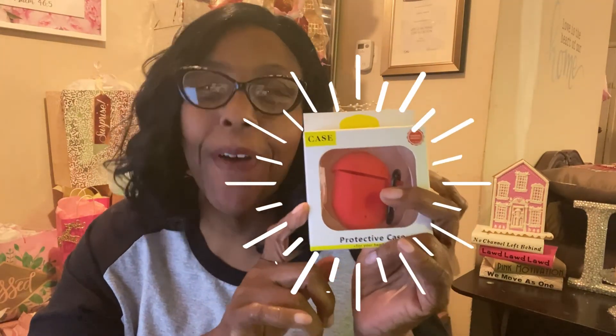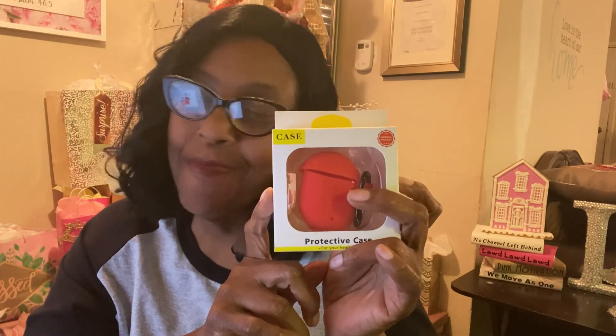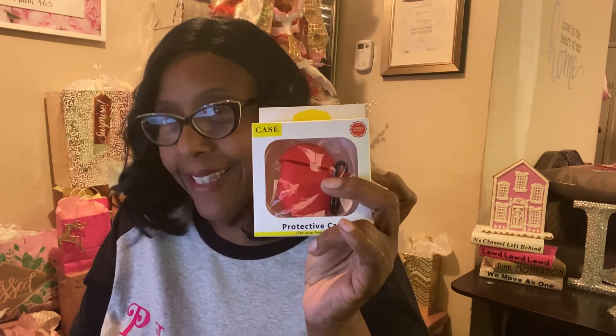Hey guys, look what we're talking about today. I have this amazing Cihara case that I want to share with you guys today. This is an amazing product, so let's go ahead and get into all the things that this does.